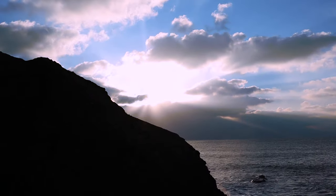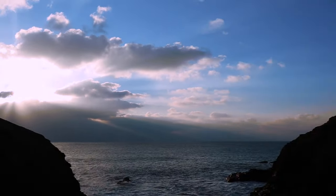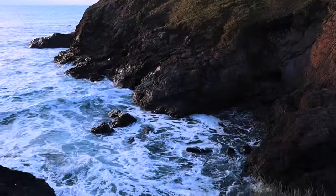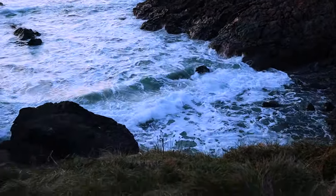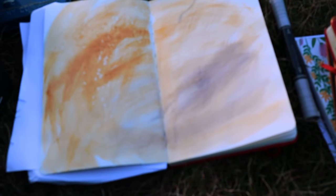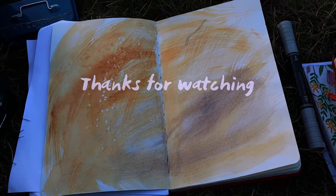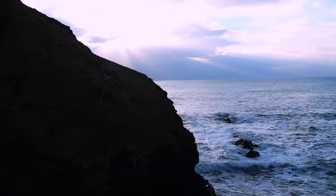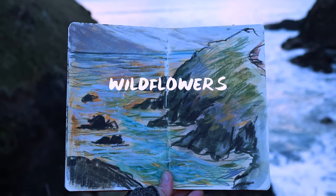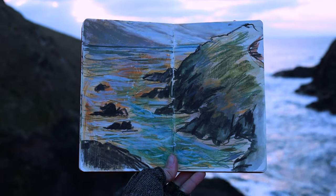We'll be spending a few days drawing, walking, exploring, creating sketchbooks, working with mixed media and soaking up the Lizard landscape. So there's lots to look forward to and be thankful for. Thanks so much for watching. To let me know you've reached this spot in the video, why not write wildflowers in the comment below and I'll speak to you again really soon.